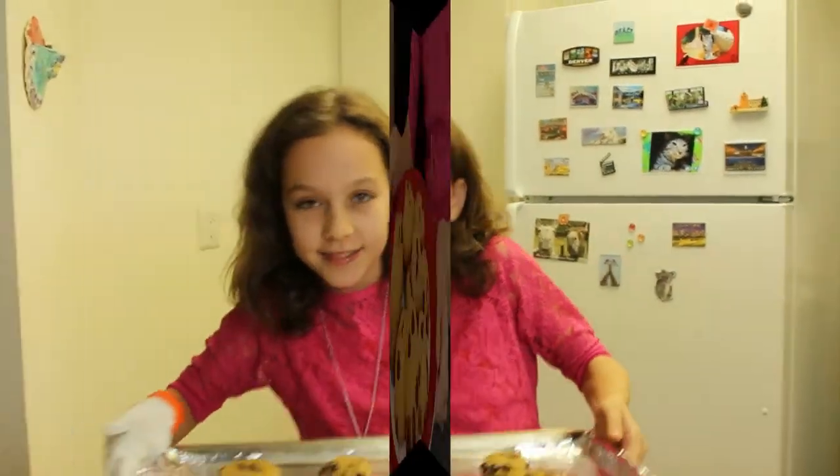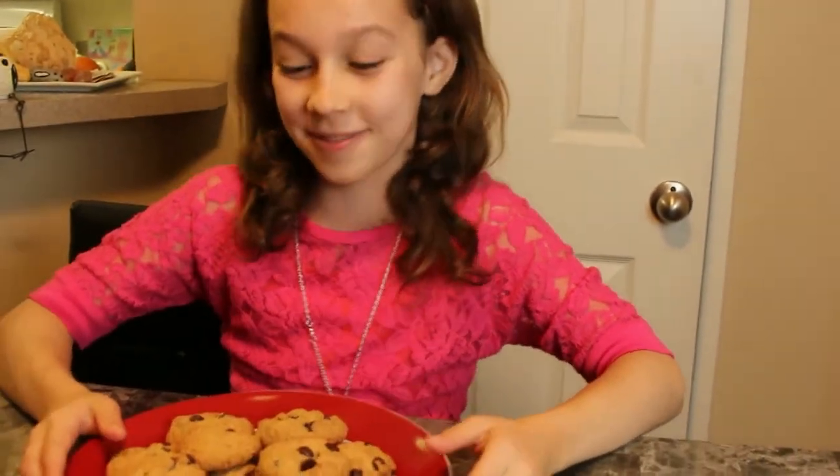Now it is time to put my beautiful cookies in the oven for 10 minutes exactly. The mouth-watering smell. I'm so proud of myself.